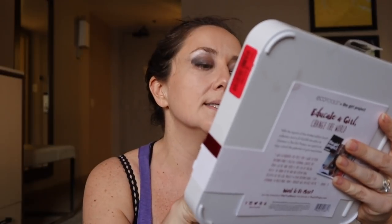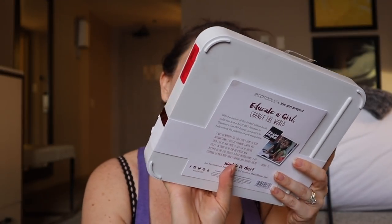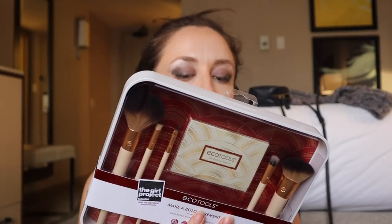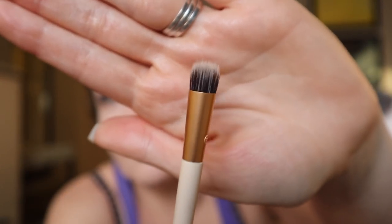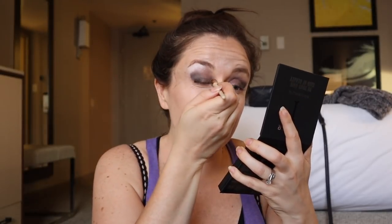I purchased this in the spirit of this video — it's from EcoTools, partnered with Glamour, and it is The Girl Project: Join the Movement. 'Empowered Women Empower Women.' With the launch of this limited edition brush collection and a $100,000 donation to Glamour's The Girl Project, the goal is to help unlock the potential of girls everywhere. It had a clearance sticker of $10 and it comes with five brushes. This one looks a lot softer — it looks like I can blend a little bit better.